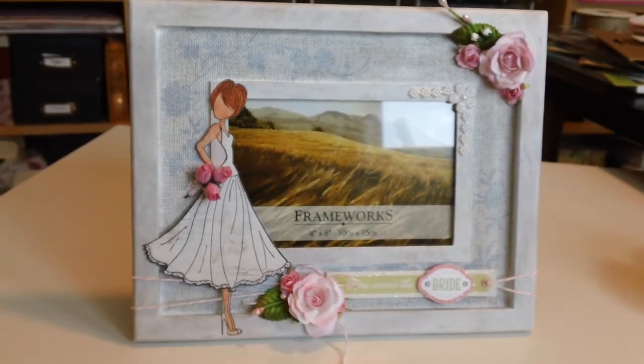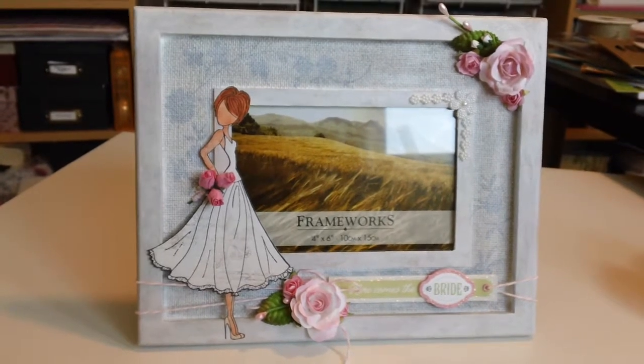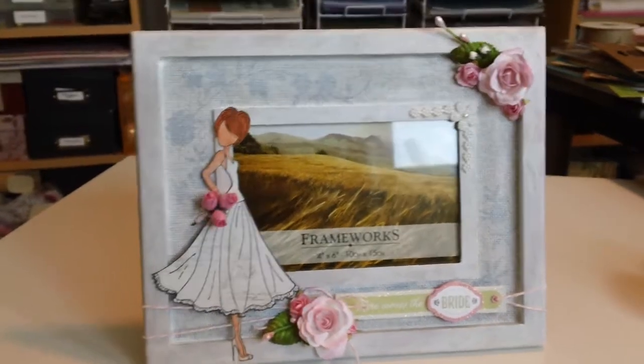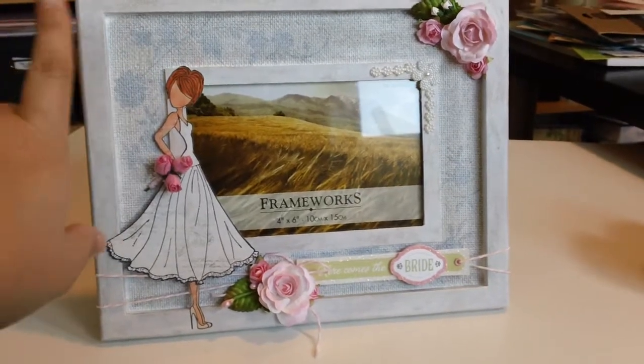Hi everyone! I have a couple of altered items to share with you today. I have this picture frame that I picked up, I believe from the dollar store. It was all wicker on the inside with flowers printed on it and then a black frame.